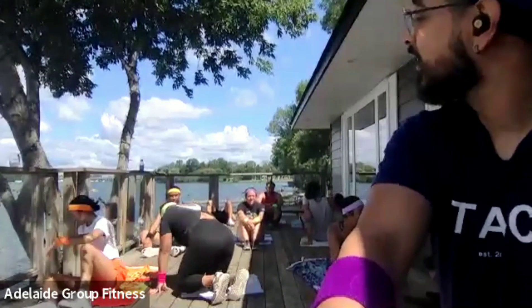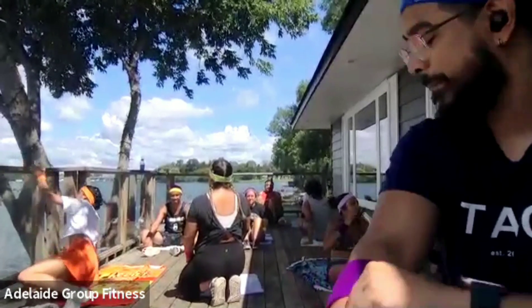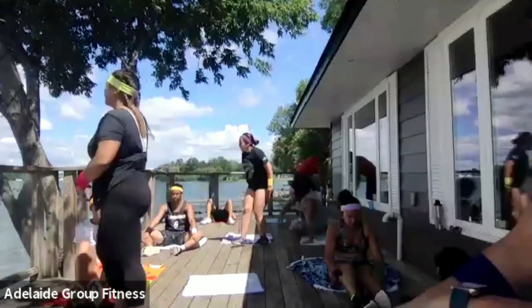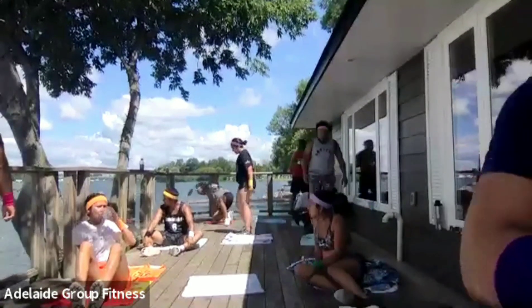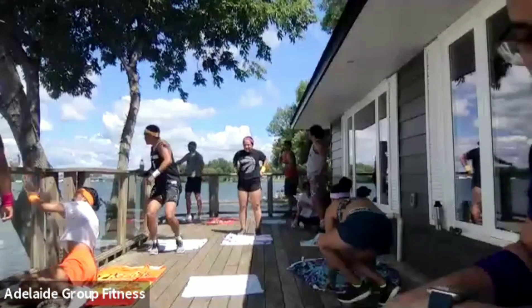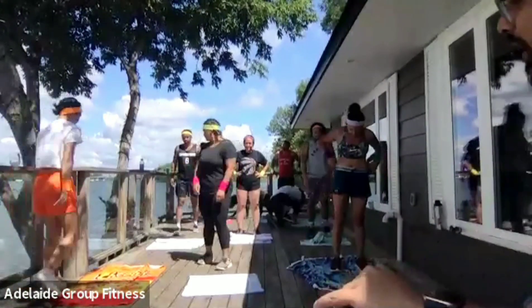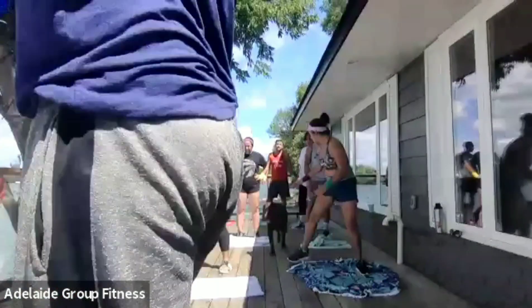30-second break — one last set here. We've got one last set and a little finisher, and then that is it. We're almost done. Your 10-second warning: going into low reverse lunges in 10 seconds. Stay low — this is where you're going to want to stand up higher, so try and stay low. Let's go in three, two, one — begin. Low reverse lunges.